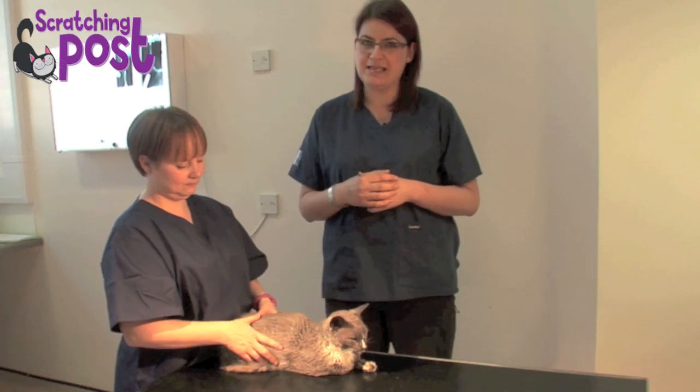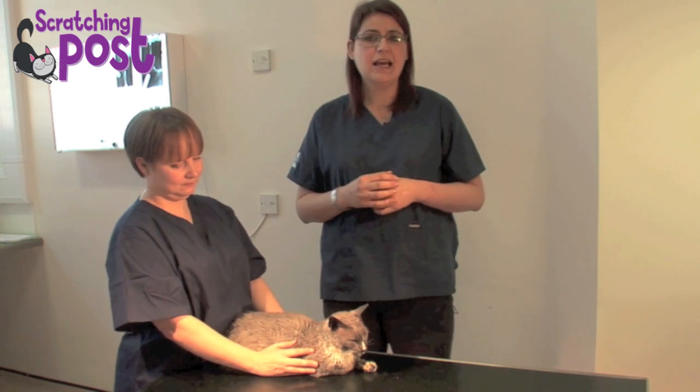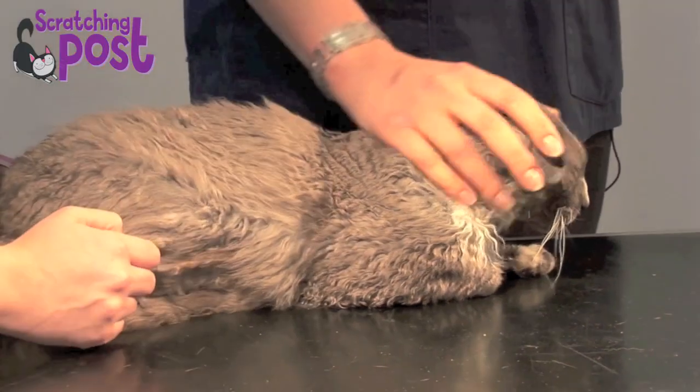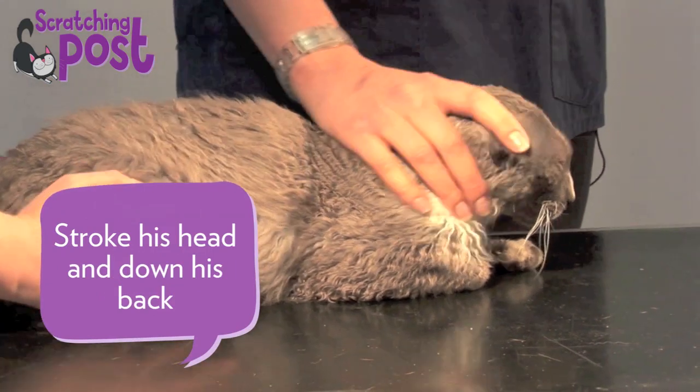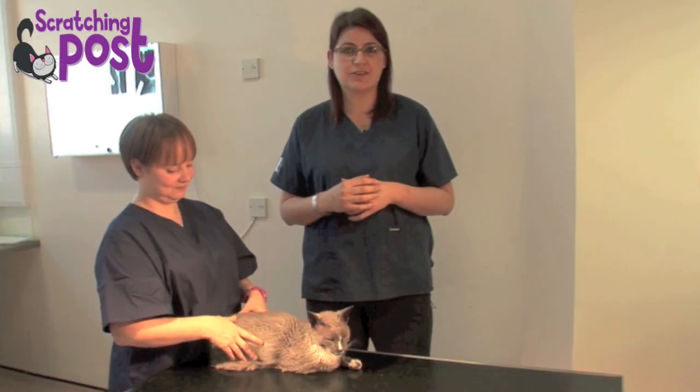Steph's holding Grubb for me today, just so that we don't lose him off the table if he decides he's had enough. Now the most important thing when you're going to examine your cat is to try and get them to relax as much as possible. Spend 5 or 10 minutes stroking them just to try and get them to settle down.